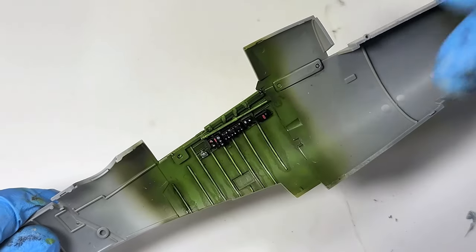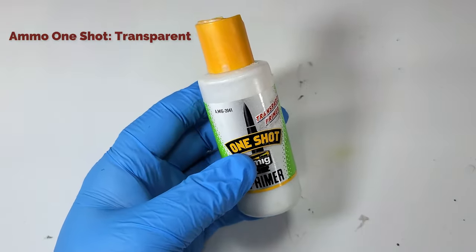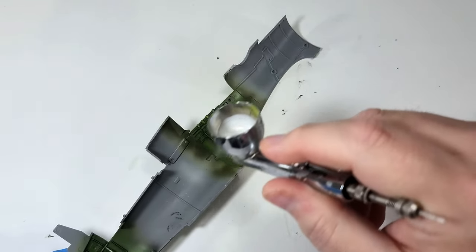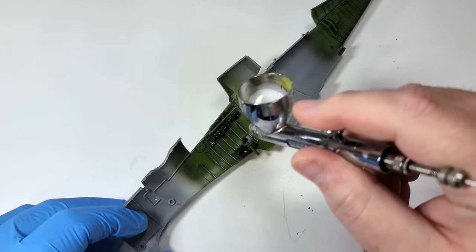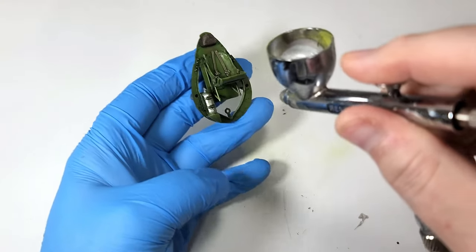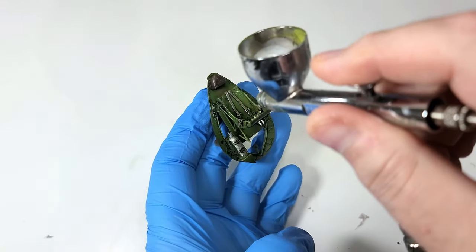Now the only thing left to do is seal everything up with a flat coat. For this, I like to use Ammo One Shot Primer, the transparent version. Though sold as a primer, this stuff has an amazing flat coat. It's very effective at helping hide decal film as well. It goes on wet, but like other One Shot/Badger primers, it levels wonderfully.